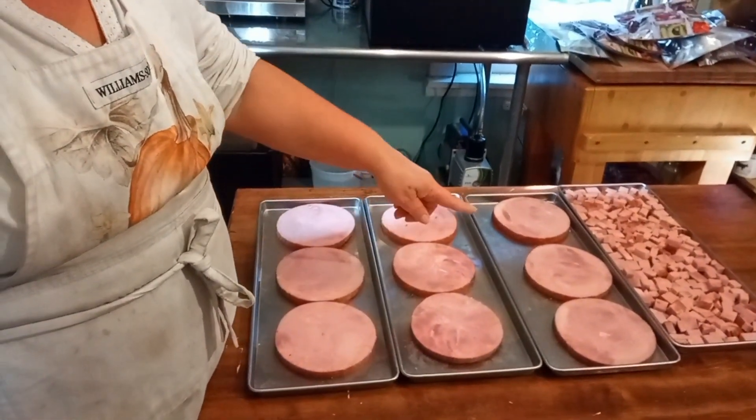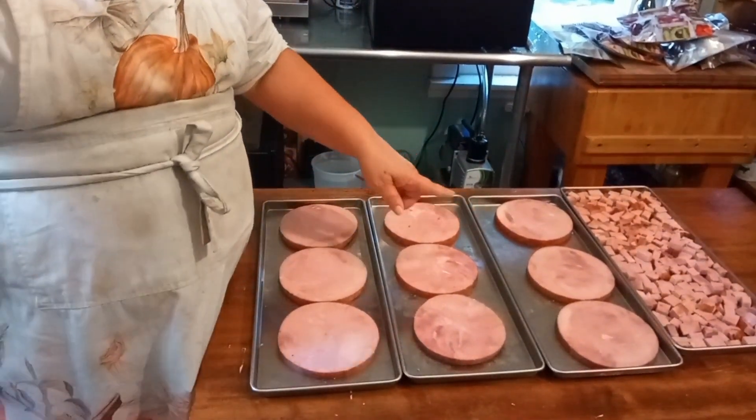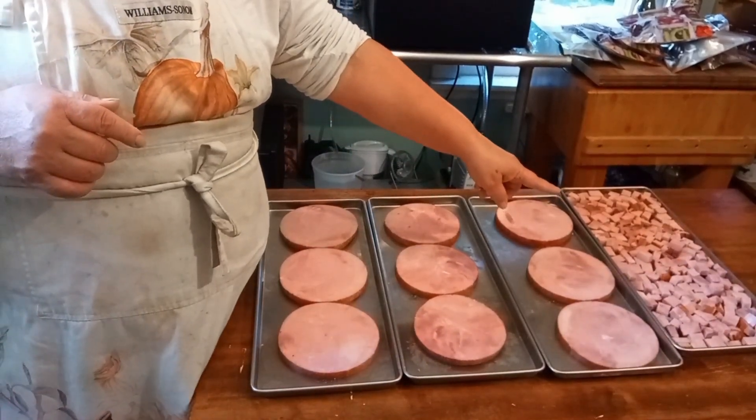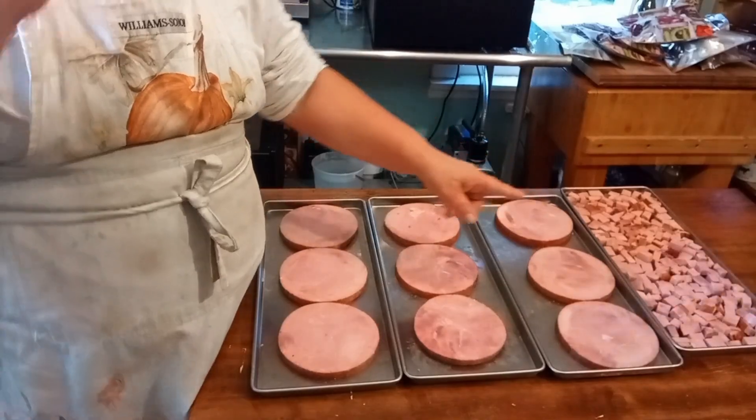We've got three beautiful trays of ham steaks with three on each tray. And our final tray is the chunked ham. Now I got this from my butcher today — he didn't chunk it up, but he sliced it all half inch thick. So it's going to be nice ham steaks and it made absolutely beautiful chunks. So we're going to go ahead and get this in the freeze dryer.